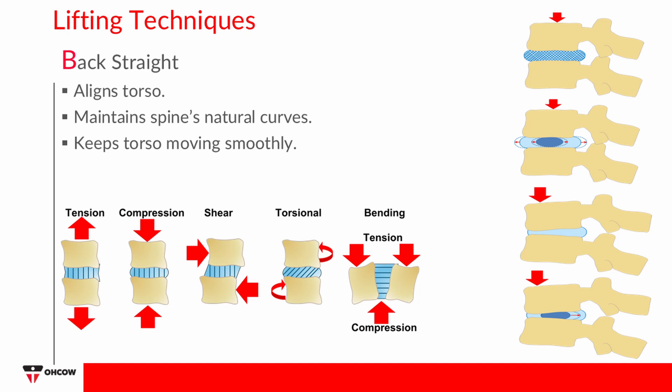The intervertebral discs can tolerate large compressive loads when the back is in a neutral position. Loss of the spinal curves subjects the spine to additional forces that can increase the risk of injury.